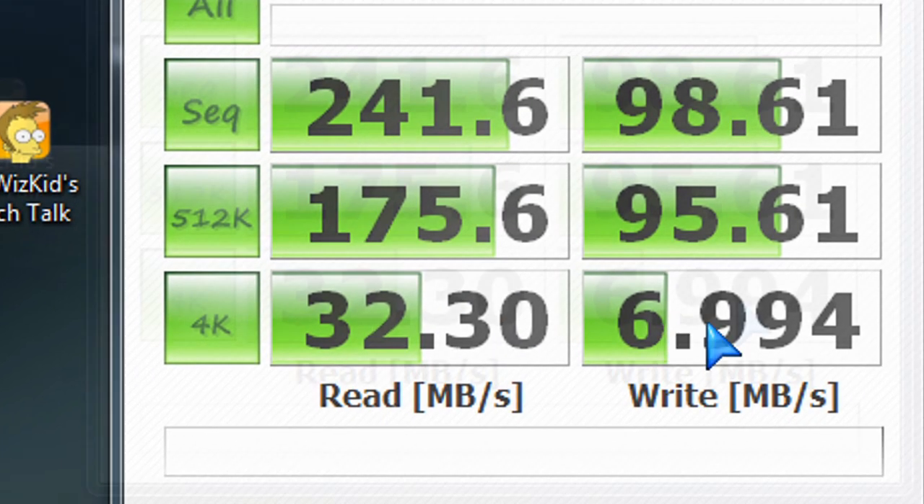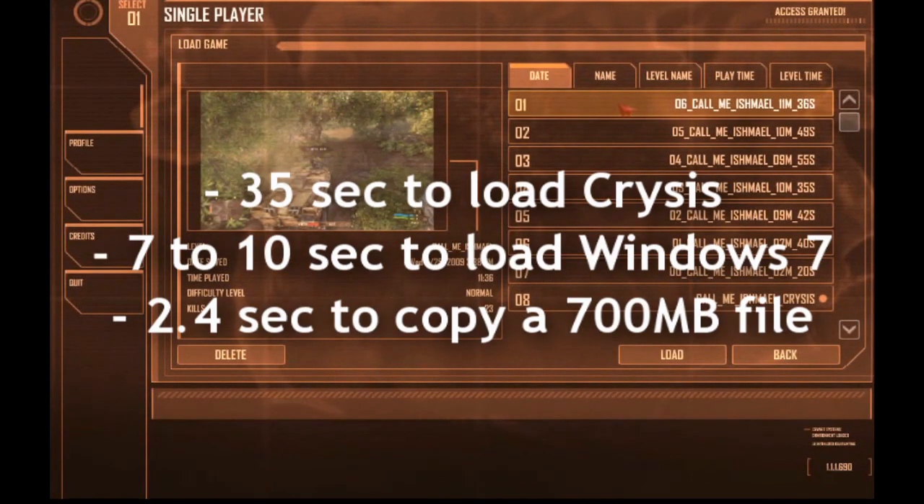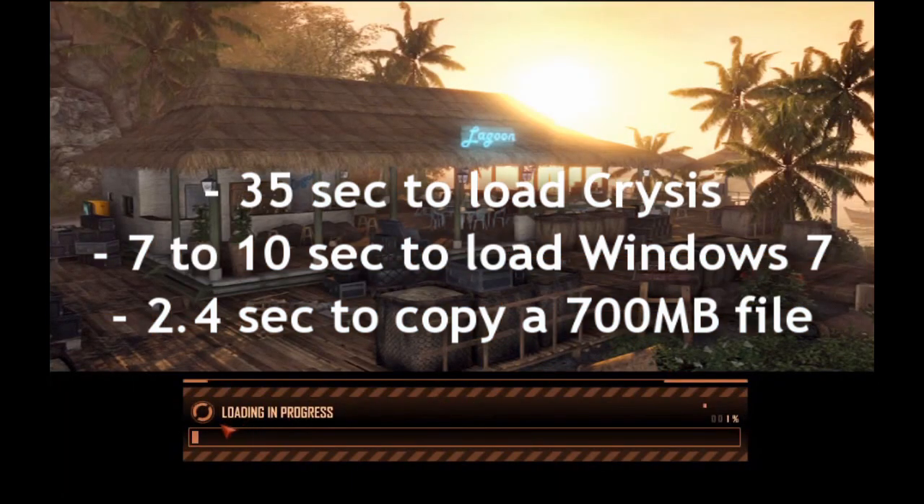If you're going to get a drive like this, I definitely recommend it for your OS. You can install Windows on there, install games, apps, do your video editing. For those of you that do a lot of gaming, it takes 35 seconds to load the game compared to maybe up to a minute on a regular hard drive. That's loading it the first time when you first launch the game — after it's in memory, it loads faster.